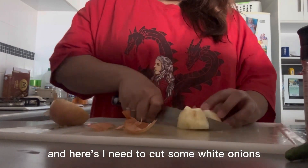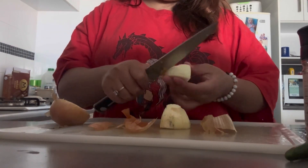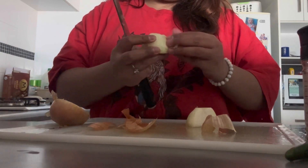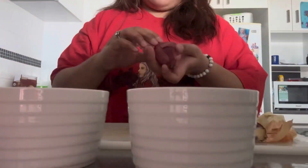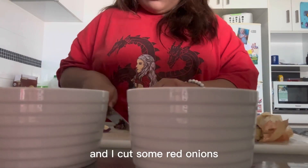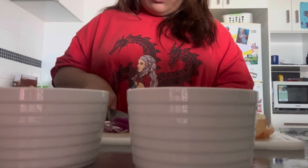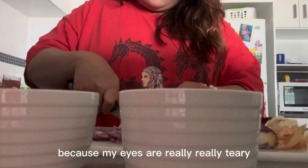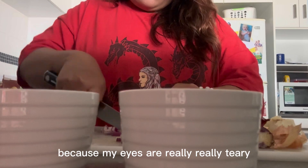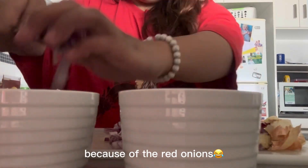I need to cut some white onions and I cut some red onions. As you can see, I wore sunglasses because my eyes are really, really teary because of the red onions.